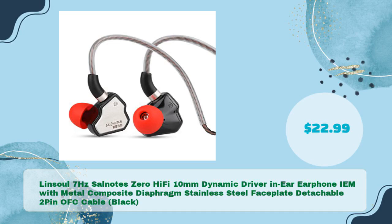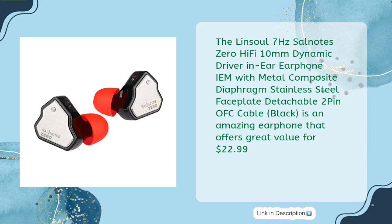The Lensol 7Hz Salnodes 0 Hi-Fi 10mm Dynamic Driver In-Ear Earphone IEM with Metal Composite Diaphragm, Stainless Steel Faceplate, and Detachable 2-Pin OFC Cable in Black is an amazing earphone that offers great value at just $22.99.